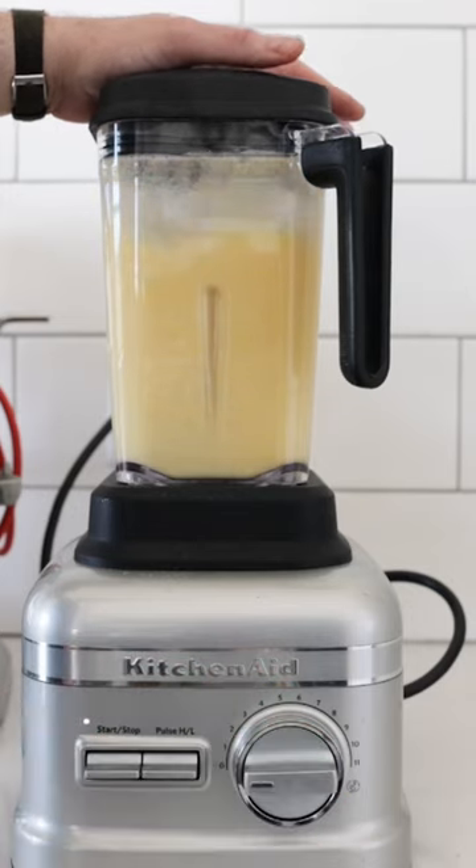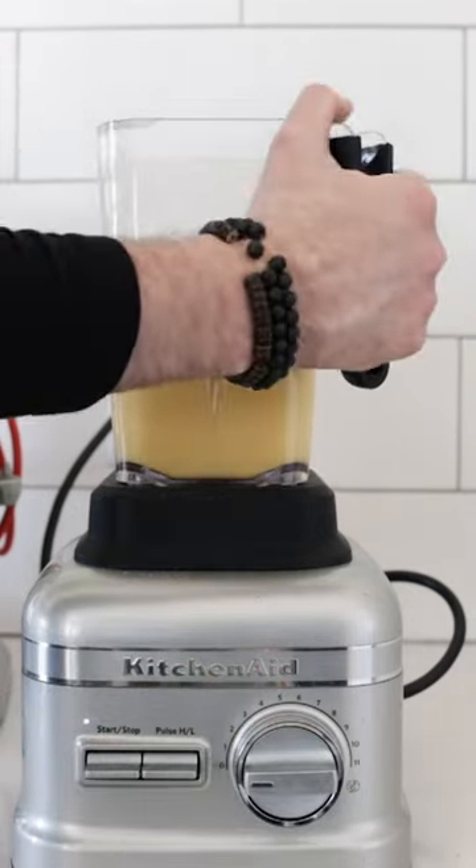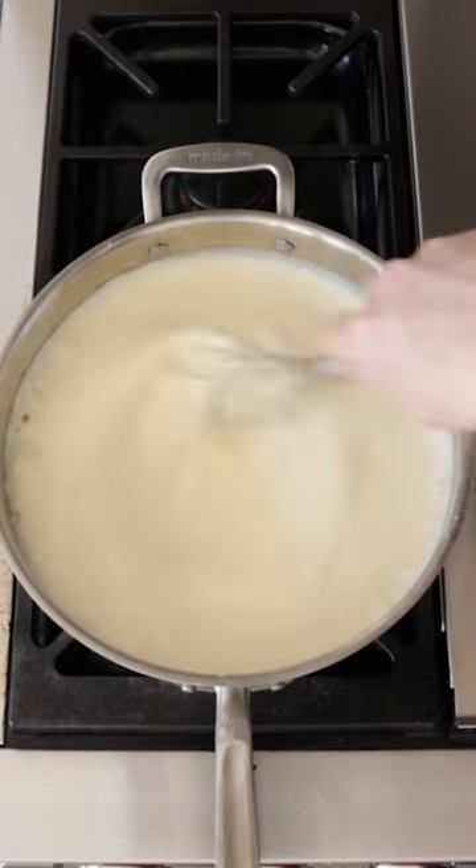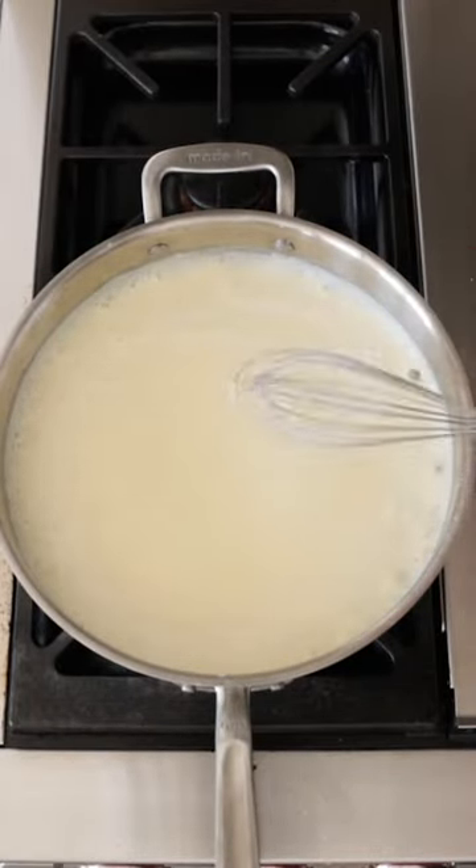Once it is to this consistency, we're gonna remove it from the blender, go back over to our pan and strain it through a fine mesh strainer to remove the lumps. Bring the milk to a boil while constantly stirring until it becomes very thick like this.